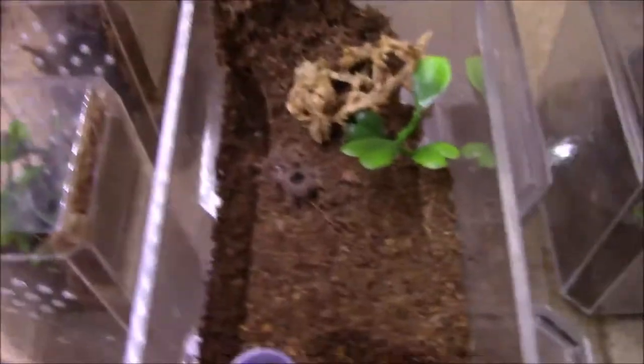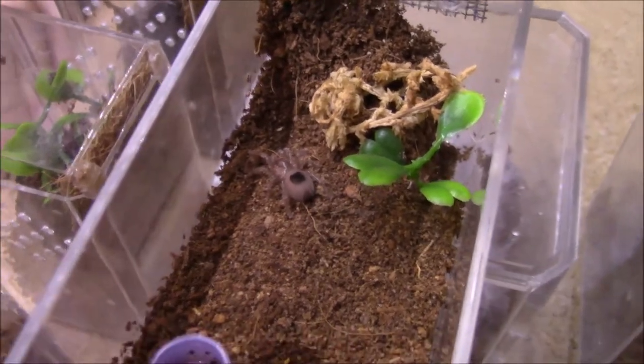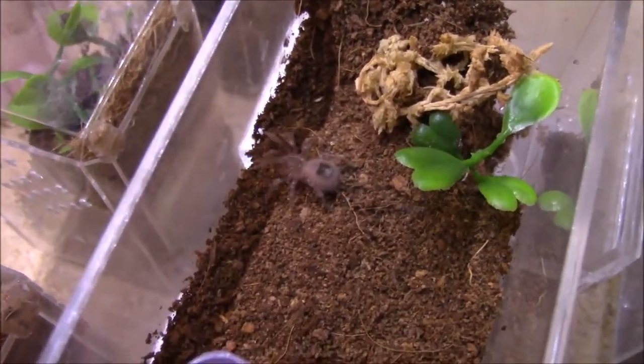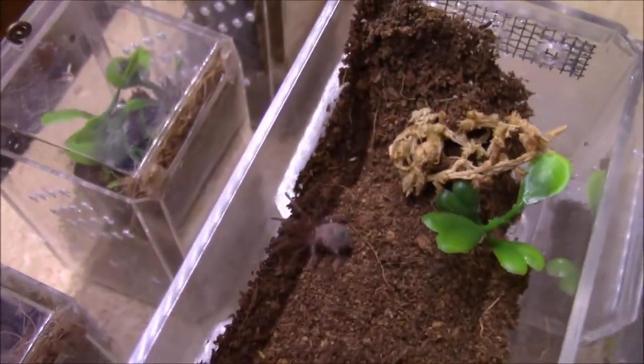Here's my Euthlus species red - this is by far my bravest T. It's really not scared at all - check this out. I'm going to open this thing up and start filming it, and it'll just chill. It doesn't really do much, it's really calm and chill. Such a cool T, really teeny - this thing's probably a year old already, it's like a half inch. It starts to go for the top though when it's open for a little bit. Alright, I hope that was in focus.